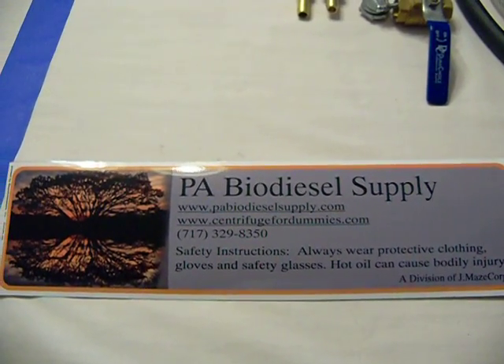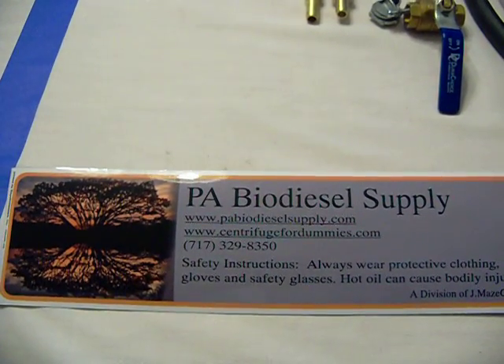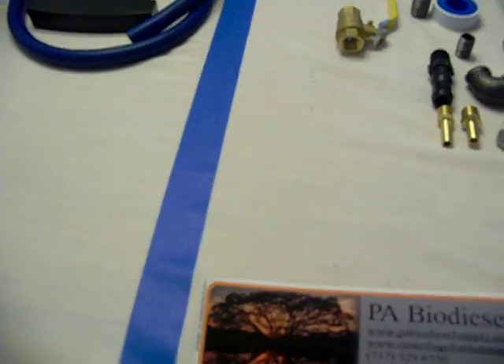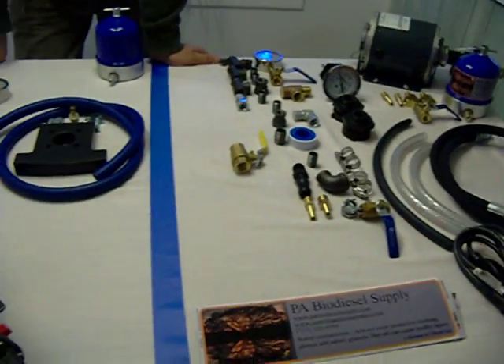We realize in a tight economy people are watching their pennies a little bit more. You're getting into this to save money, and quite honestly you can save money right on the centrifuge, the motor, the filtration kits.